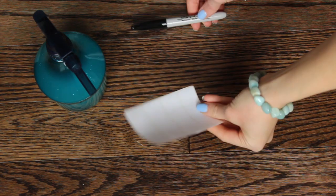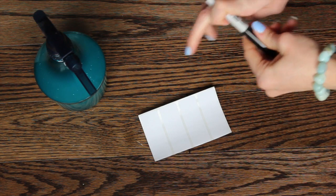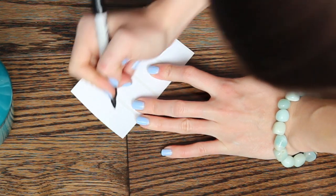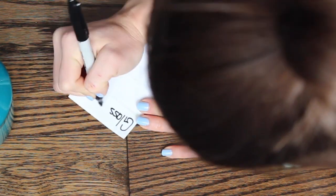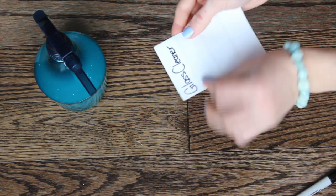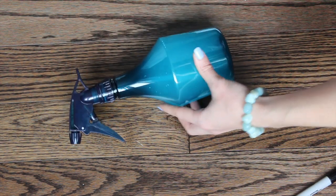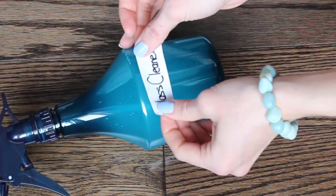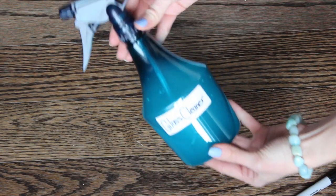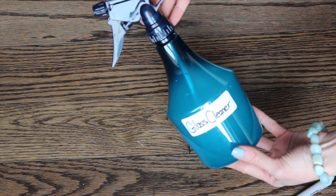We're just going to put a little label on it and we'll be all set. I have my little labels here — I just got these at Target, really inexpensive — and a regular old black Sharpie. I just like to write on the label before we stick it on. We're going to peel it off, turn our spray bottle to the side, and stick it right on. And there you have it: your homemade natural glass cleaner, all labeled and ready to put into your cleaning kit or caddy.